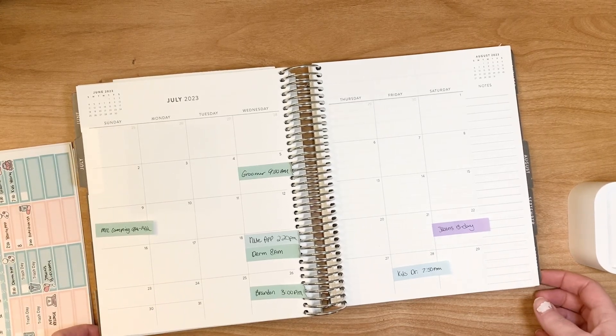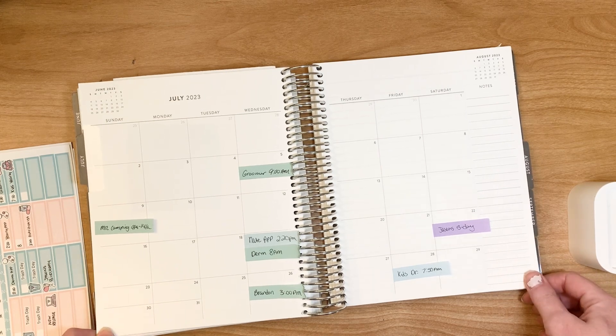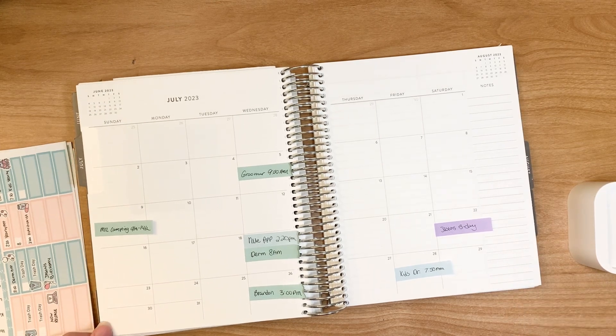Hey everyone, it's Cheyenne. Welcome back to my channel. Today I'm going to be decorating in my Erin Condren for my month of July. So if you'd like to see that, stay tuned.